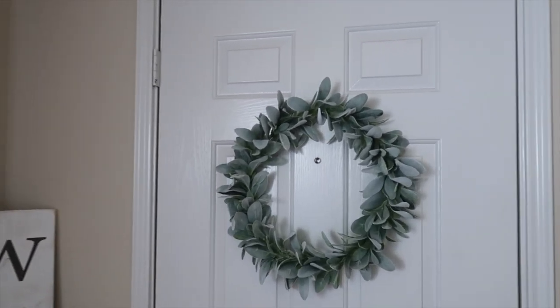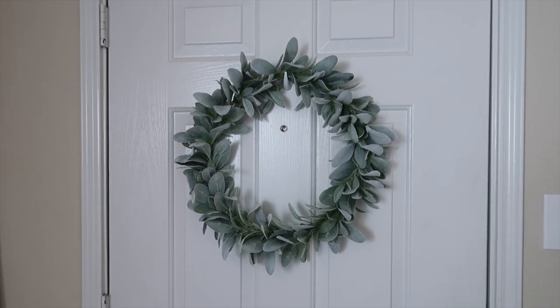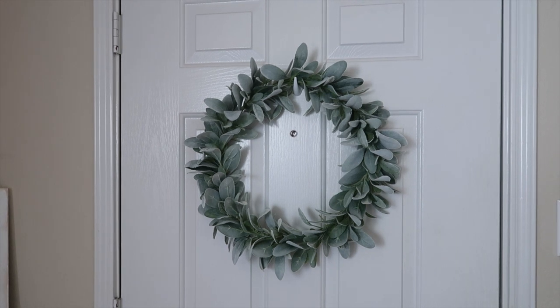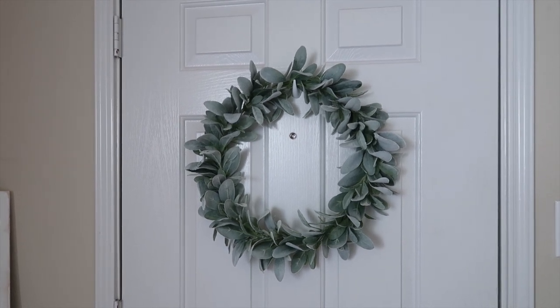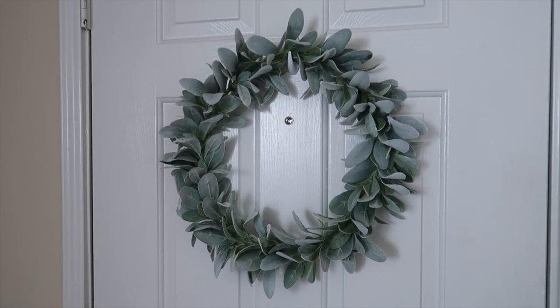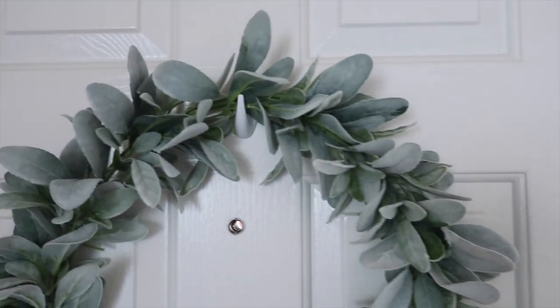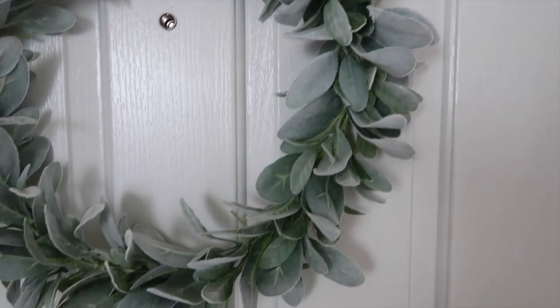So on my door, this is the wreath that I have hanging on the inside of my door. If you guys have been following me for a while, you know I do a wreath on the inside and the outside because I'm just extra, I guess, but I like the look of it. So on the inside of the door, I just have this lamb's ear wreath that I got from Hobby Lobby and there's a little close-up of it so you can see what it looks like.